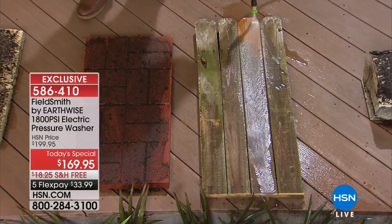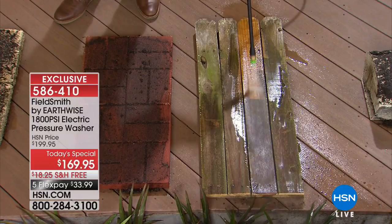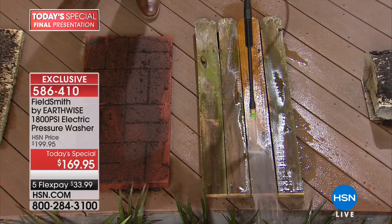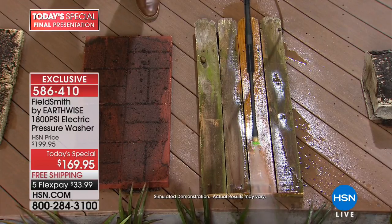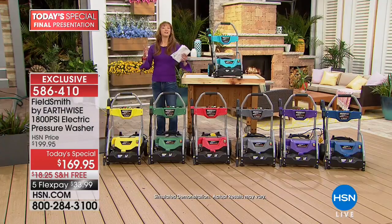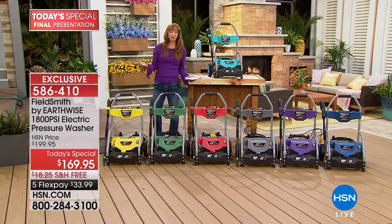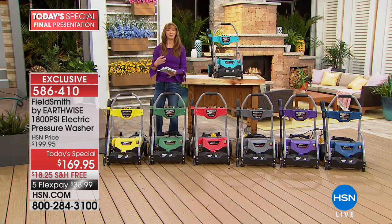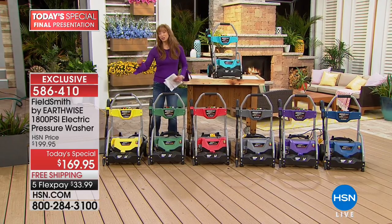Peter Kilcullen is back for our final look at our best buy of the day. Not only self-gratification at work — you're going to look at your home differently. I jokingly say it's cheaper than therapy, because you will find yourself looking at your home, your landscaping, your yard, your patio, or your deck in a whole new way.